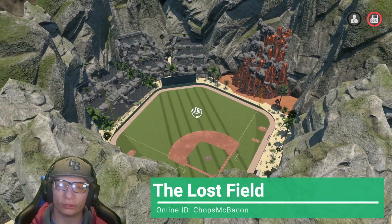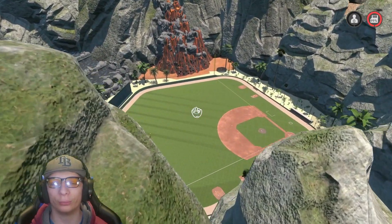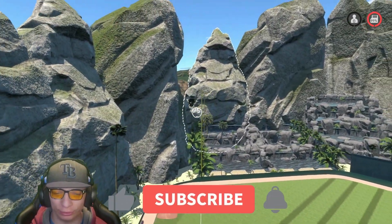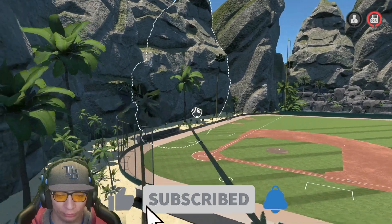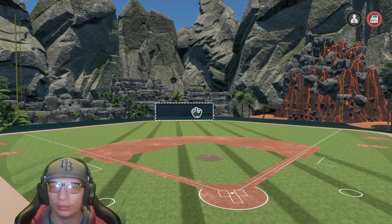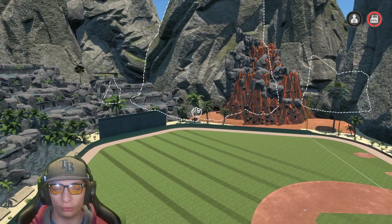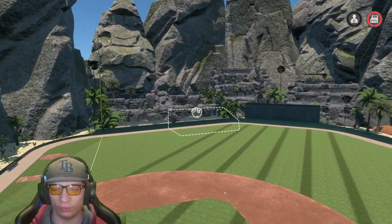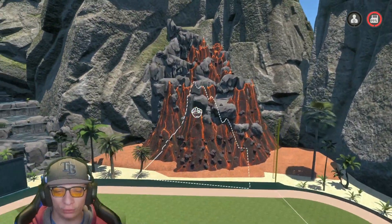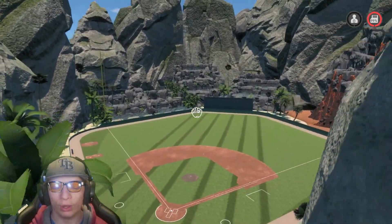Here's the next stadium. This one is awesome — I like the name, it definitely goes along with the theme. You got a bunch of rocks hiding the stadium and that's why it's called the Hidden Stadium. Really liked that — bunch of palm trees. It definitely looks like a stadium you would see in the future or back in time. Really really awesome. I love the fountains over here in the outfield. You got a volcano over here in the mountain. Just looks so cool — really good job.